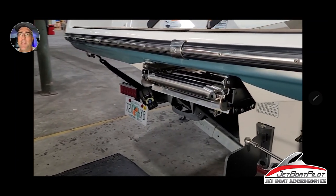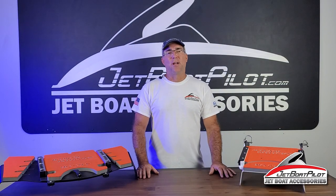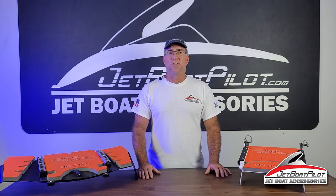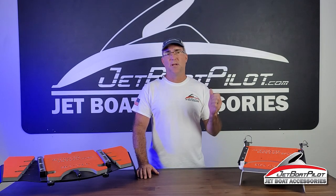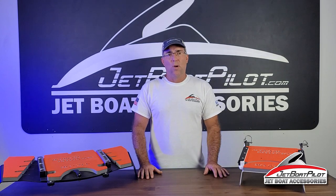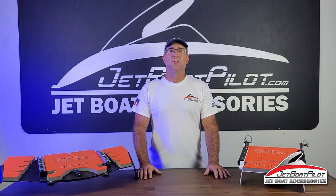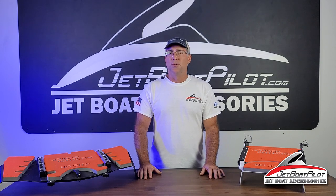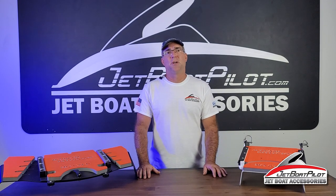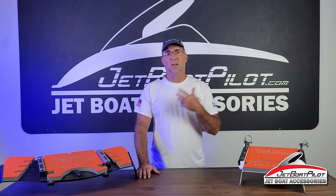That's a complete install — Jetwash Deflector mount rails as well as the Jetwash Deflector body. That wraps up your Jetwash Deflector install. For information about how to use your Jetwash Deflector, check out our YouTube channel — there's tons of video content showing how to set up your ballast, ballast placement, water depths, wind conditions, and all the things you need to know to go surfing. Visit us at JetBoatPilot.com, or reach out via the Contact Us page, Instagram, Facebook, or YouTube. Click the notification bell, like button, and subscribe to get new content.